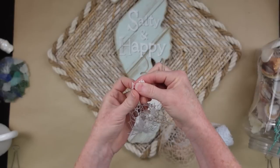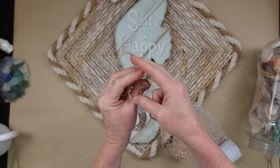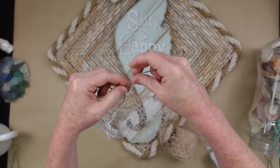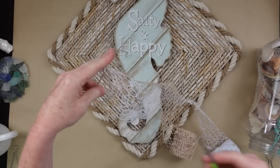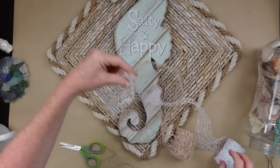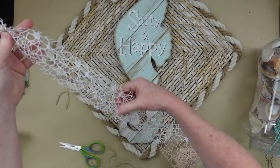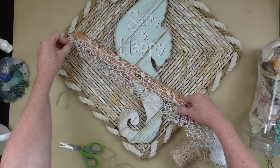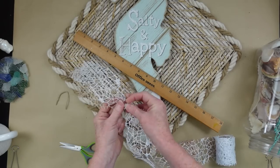I'm going to take this mesh, bundle it up about an inch from the bottom, and take some jute and tie it off with a double knot so it doesn't slip. I'm just going to take sections of this mesh to make little pieces that kind of mimic seaweed or coral. I'm going to measure off about 10 inches — you can do yours longer or shorter — but if you get it too long it's going to flop away, and you want it to stay close to your project.